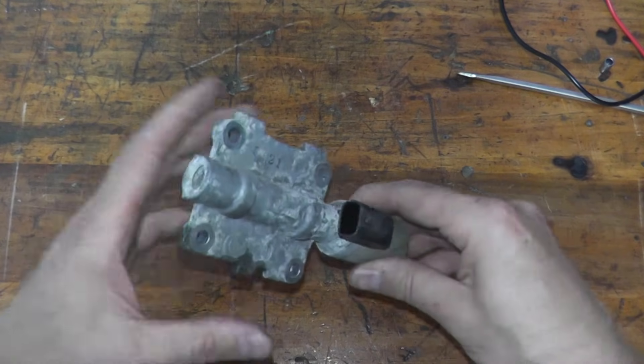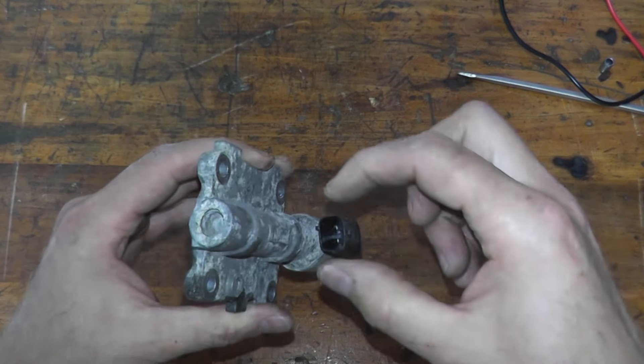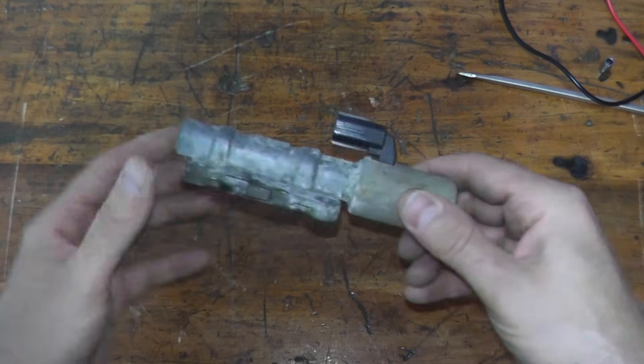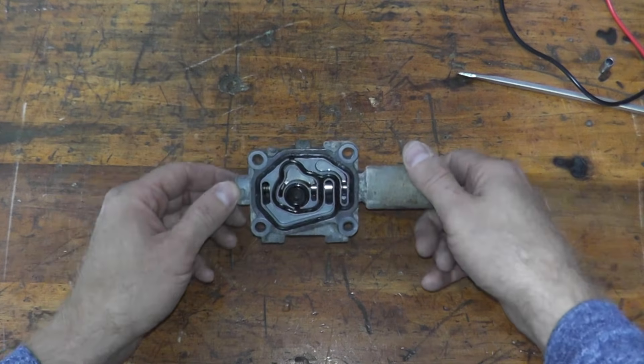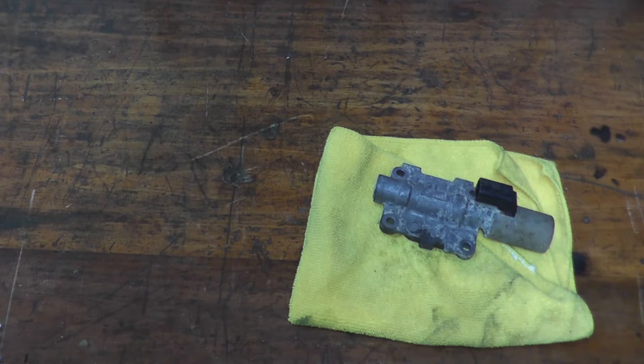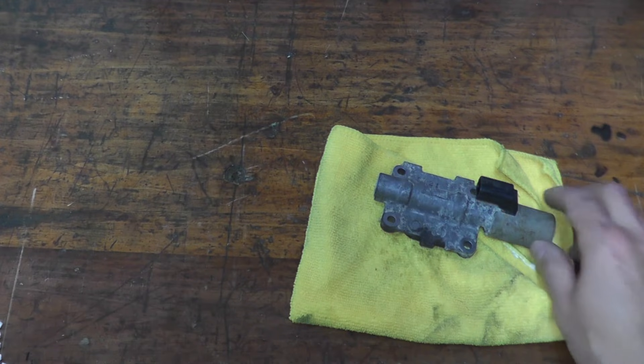Let's start by testing the valve. At the very end, also take a look at the harness connector — the connection that plugs into this — and make sure there's no dirt, grime, or grease, because that will affect the way the valve is supposed to work.